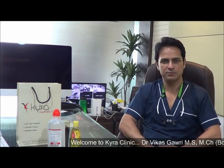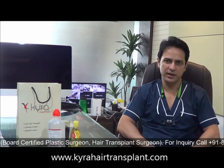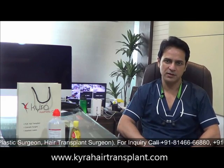Hello, I am Dr. Vikas Gavadi and I am a board certified cosmetic surgeon and a hair transplant surgeon. Today I would like to tell you about the postoperative instructions after the hair transplant. We are mostly doing it with the FUE method with the latest third generation.